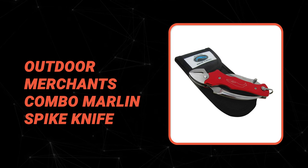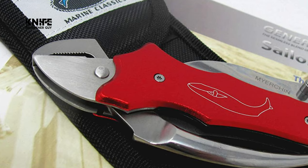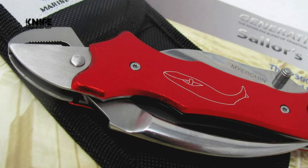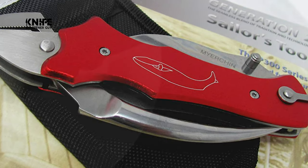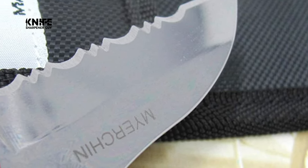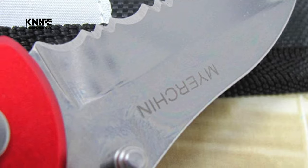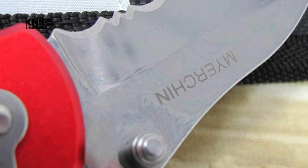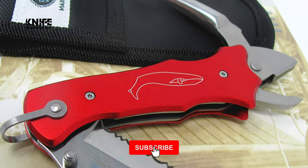Number 5: Outdoor Merchants Combo Marlin Spike Knife. If you are looking for an easy, convenient, and cost-effective solution for your day-to-day needs, the Outdoor Merchants Combo Marlin Spike Knife will be a helpful long-term solution. This knife is constantly tested by hunters, backpackers, police, emergency workers, and fishermen. Meyer Chin has been providing quality rigging tools to working seamen and sea women since 1984. The knife features a 440C stainless steel blade that can be easily opened with one hand and has a serrated edge for maximum cutting performance. There is a large tether loop for a lanyard and a fully functional set of pliers for opening shackles.